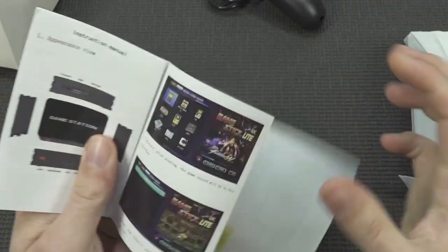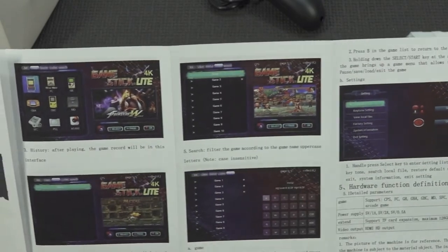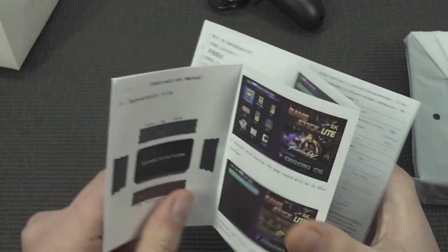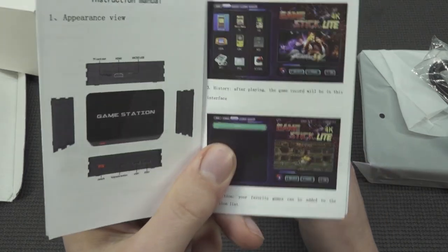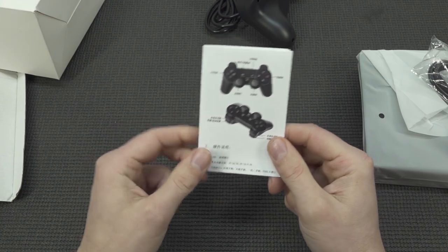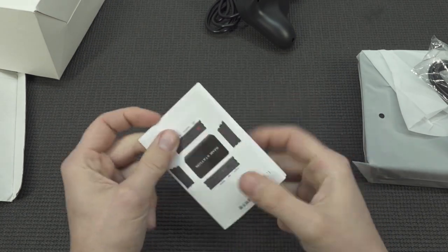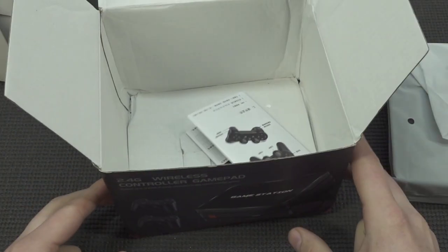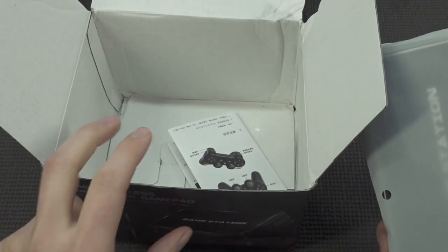So we're going to get the glossy toilet paper manual like always. It seems this thing can even play some PlayStation 1, so that's quite fancy. But the fun thing is this manual says GameStick 4K Lite. Is this just the wrong manual? GameStation, GameStick... they are really reusing software. It's going to be a freaking nightmare. Nevertheless, let's take a close look at the system first.